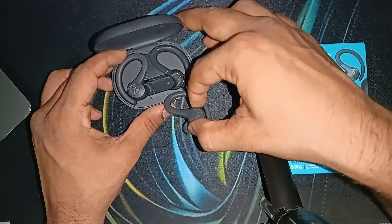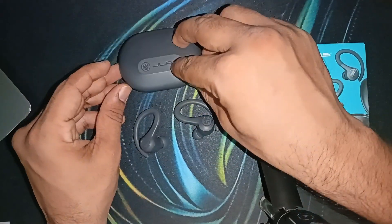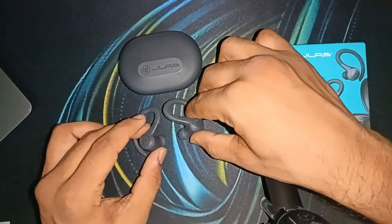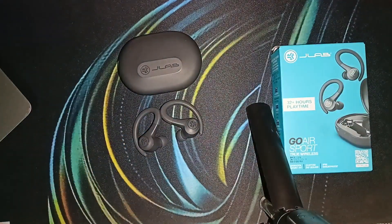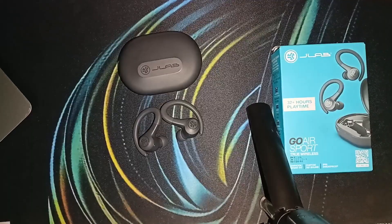Once the reset is complete, take the earbuds out of the case and try connecting them to your Bluetooth device again. You should find both earbuds working correctly, and the battery should no longer drain fast, because sometimes cache, memory issues, and other problems can hinder the earbuds from performing correctly.